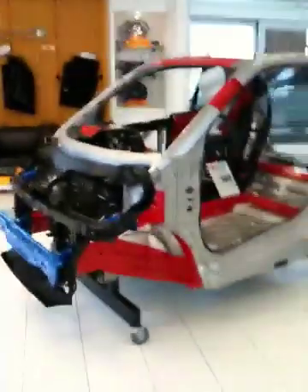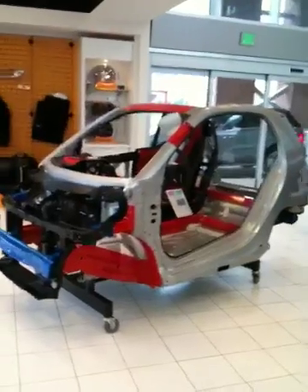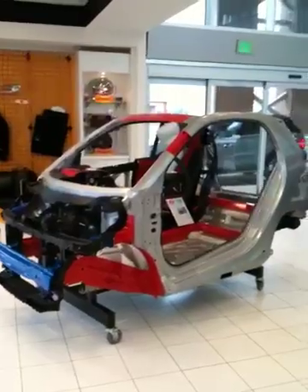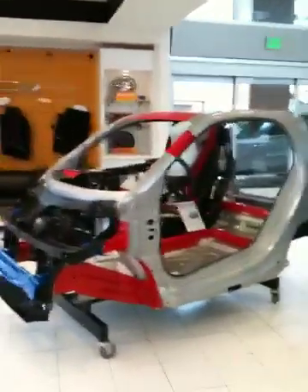I'm going to begin with basically the Tridion safety cell. This is the Tridion safety cell. It's what you're riding inside of — the whole entire car, pretty much the whole Smart, is this Tridion safety cell. This is what provides that five-star safety rating.